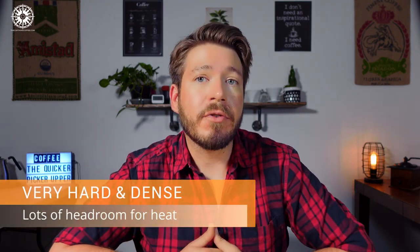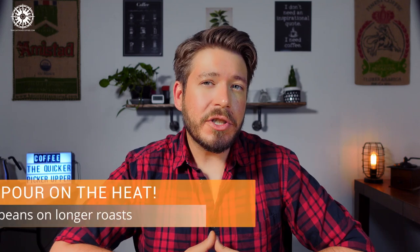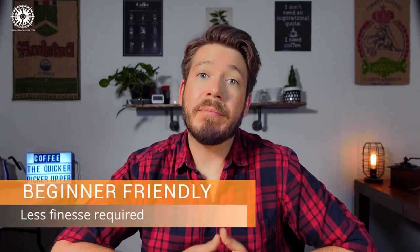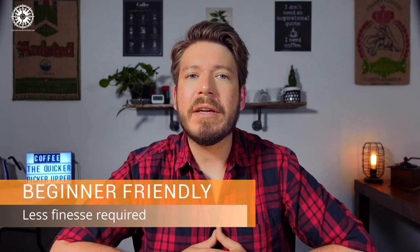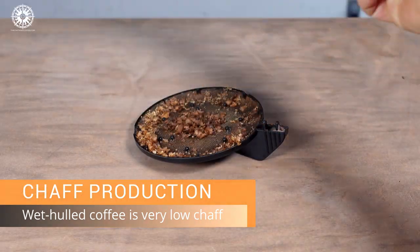Indonesian coffees are super hard and dense, meaning we have a lot of headroom for heat adjustment and experimentation, since it's really hard to add too much heat to them. We're going to end up pushing heat pretty heavily during the roast to get the beans up to those darker roast levels without baking them. Indonesian beans can take the heat, which also means Indonesian coffee is great for beginners, as it's very forgiving to roasters who are nervous about over-correcting. When in doubt, once the beans get moving consistently under a nominal fan setting, crank the power to max and your coffee should be just fine. Also, wet-hulled coffee doesn't make much chaff, so if you don't see much after roasting, don't worry — it's perfectly normal. Because of this, wet-hulled coffee also does great with an extension tube, so if you've got one, go wild.